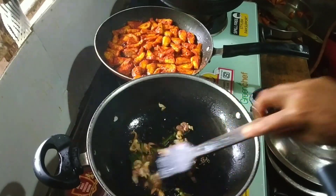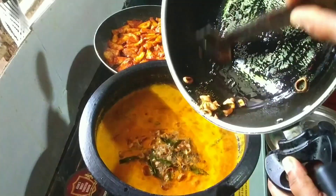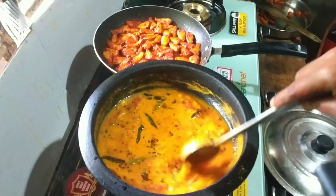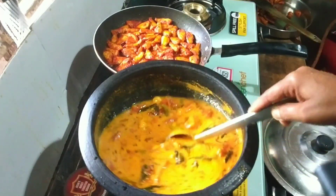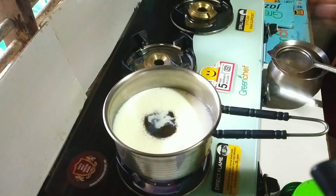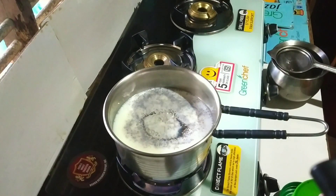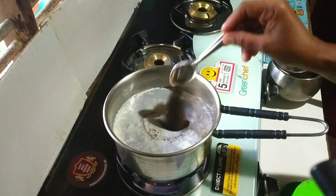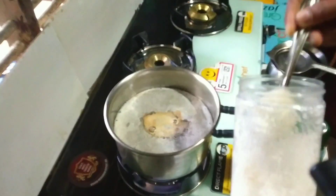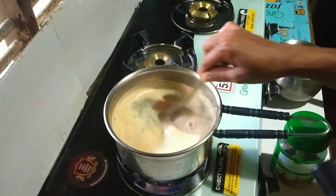I am going to prepare to cook it. Next, I have to put it on the table. Put the table and put it on top. And I will put it on the table and put it on top.